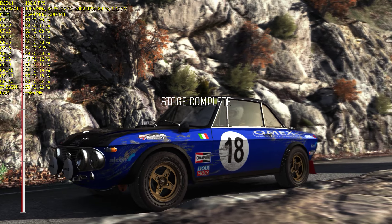Into left 1, half long. Keep left over crest. Right 4 long, tightens.